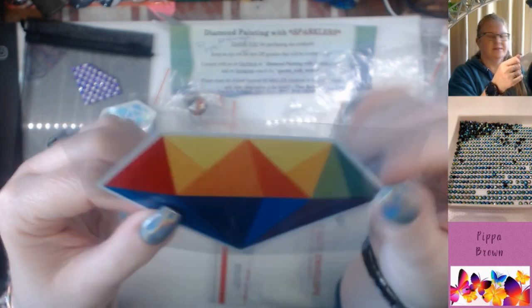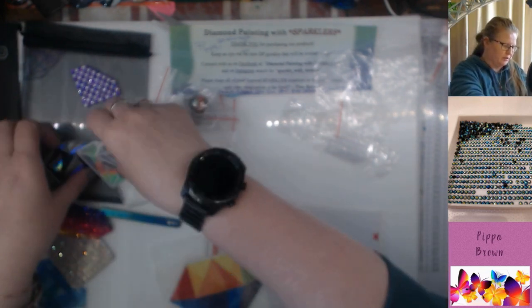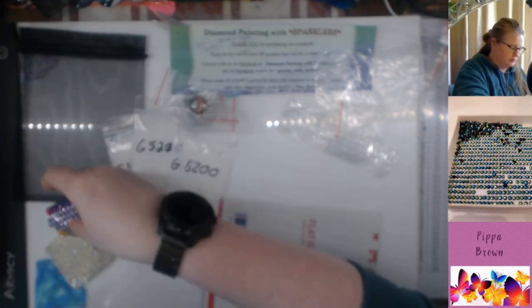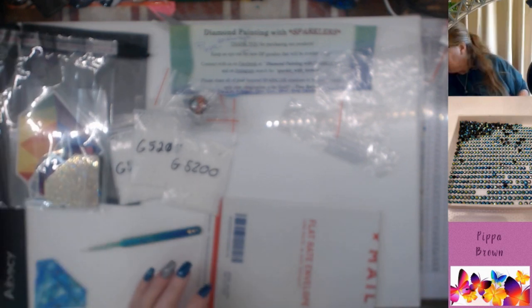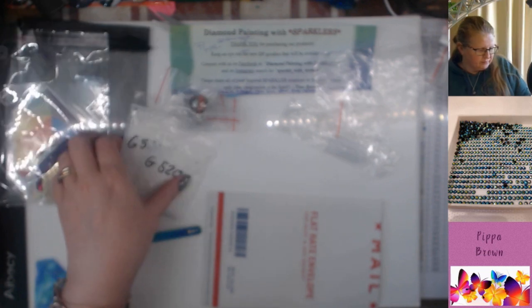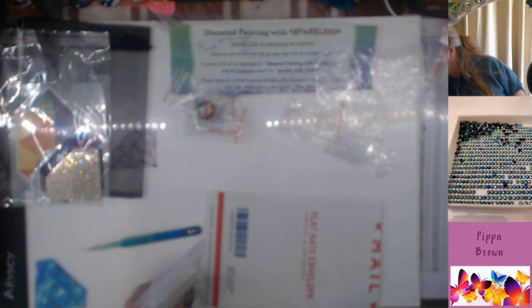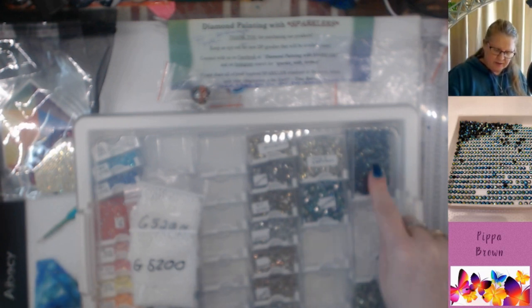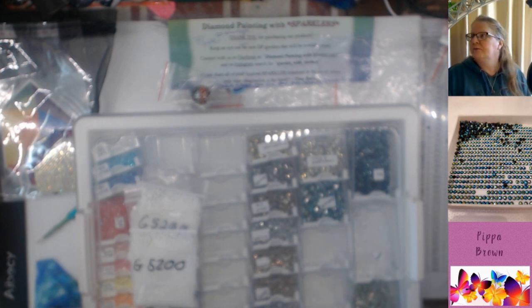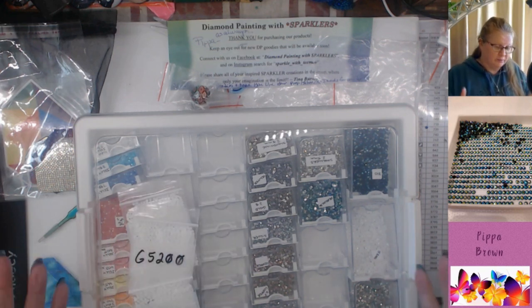That's my latest haul. I've put my sparklers into my Elizabeth Ward Darice bags — actually, can somebody explain where the Darice name comes from? Three of these bags will have to go into a box. My intention is to get more threes, more fives, more whites, and another set with assorted so I've got more of the larger sizes.